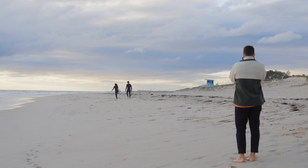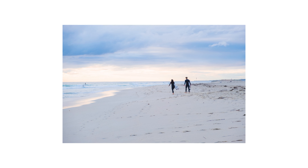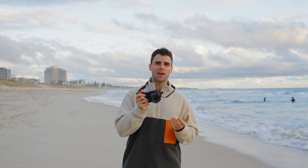This is take two of surfers walking in. If they head in, I could get a nice shot here.